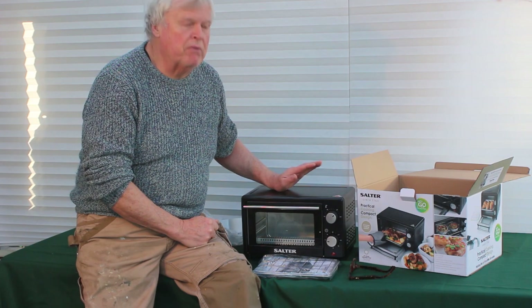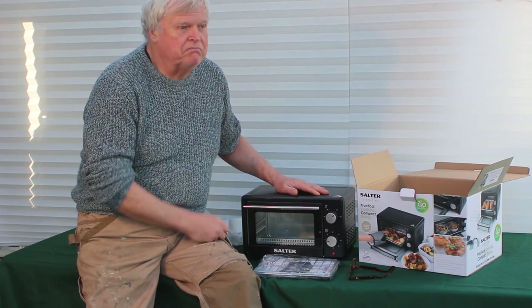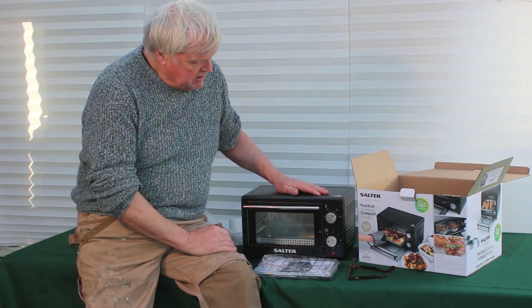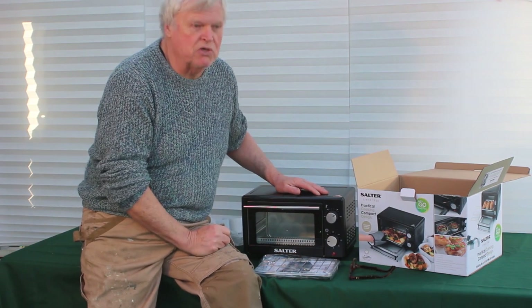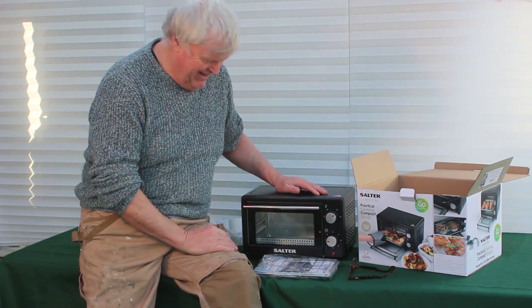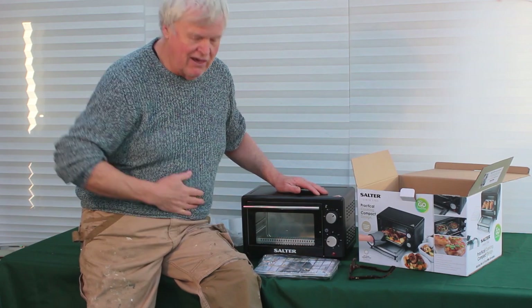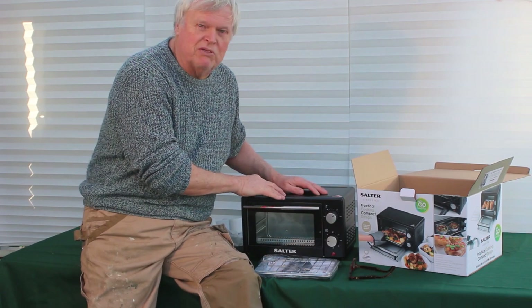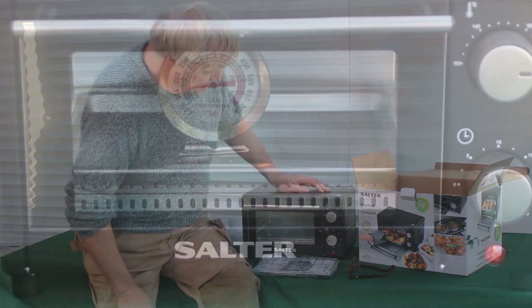First of all we'll go through the functions and the features, toast a bit of bread and bake a potato to see how it all works, and then I'll tell you why I want it for the workshop. And no, it's not so I can heat up pies and pasties, although I clearly have a lifetime interest in such things. This is for crafting purposes and we'll go through that afterwards.